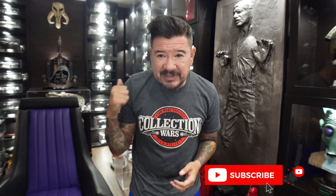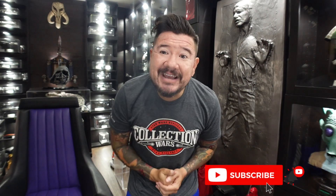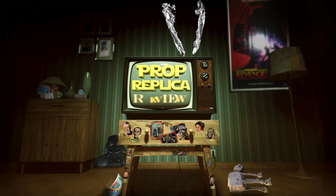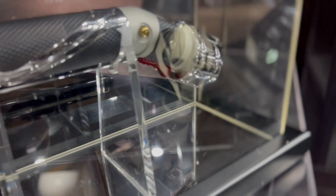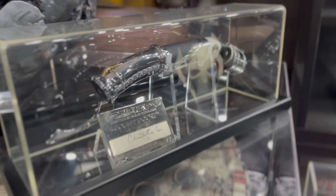Let's start with Count Dooku's lightsaber. Here it is — the Master Replicas Signature Edition Count Dooku lightsaber. It's definitely one of my favorites.